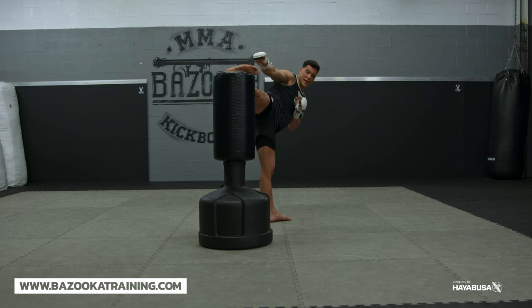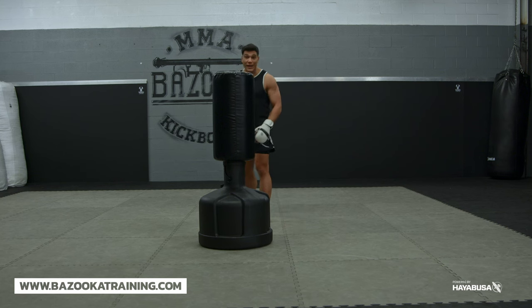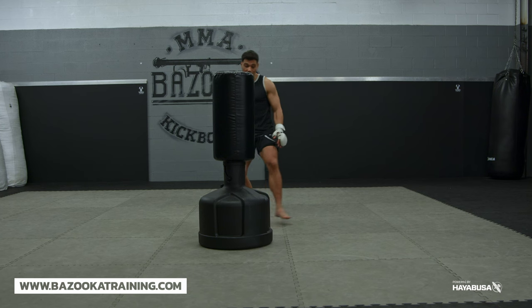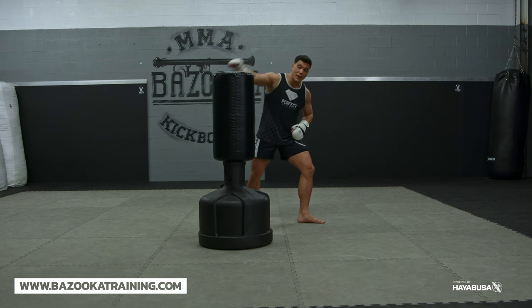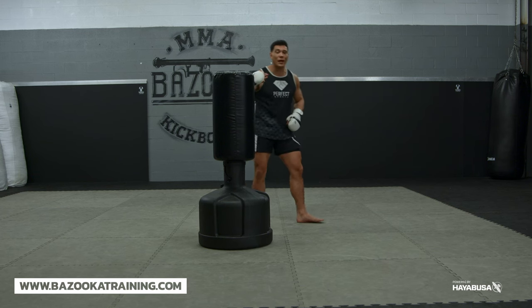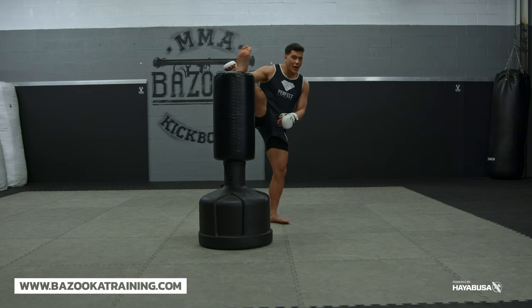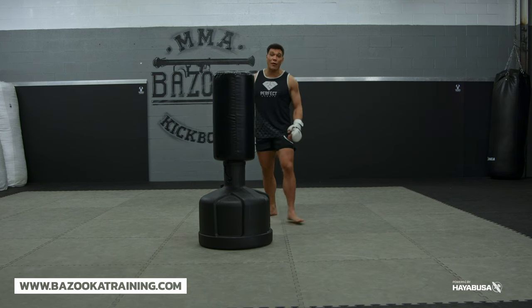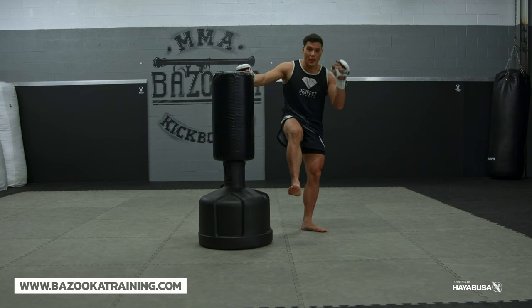When you're throwing your head kick, you want to have this end position. A good way to get those hips to open is — you can see this line here — I'm going to take a step out. As I step out, it automatically opens up my hip, which makes it a lot easier to get my head kick and get that foot position I'm looking for. If my toes are in the air, I'm not going to get good power, and when my kick does land, I'm leading with the side of the shin — the side of the sword.